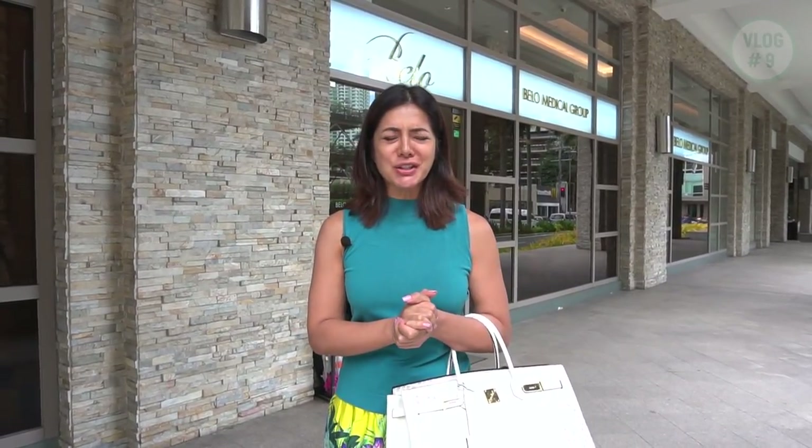So now I'm here at Bello Greenbelt and I'm going to be having my first ever Madonna facial. I don't know what that is, so let's go ask the doctors what that's all about.